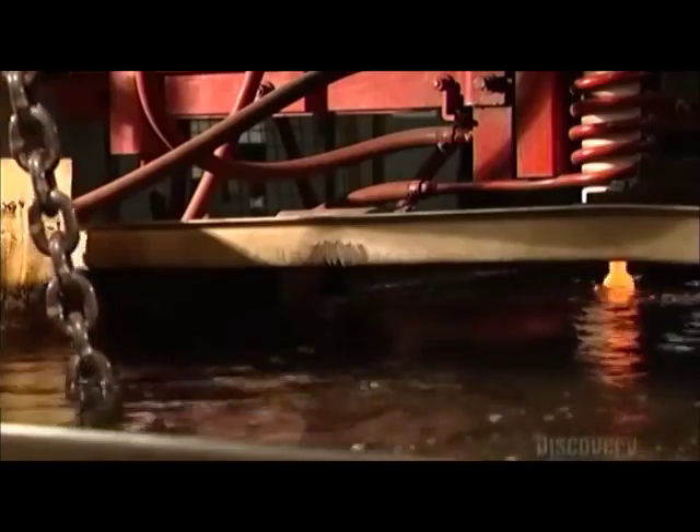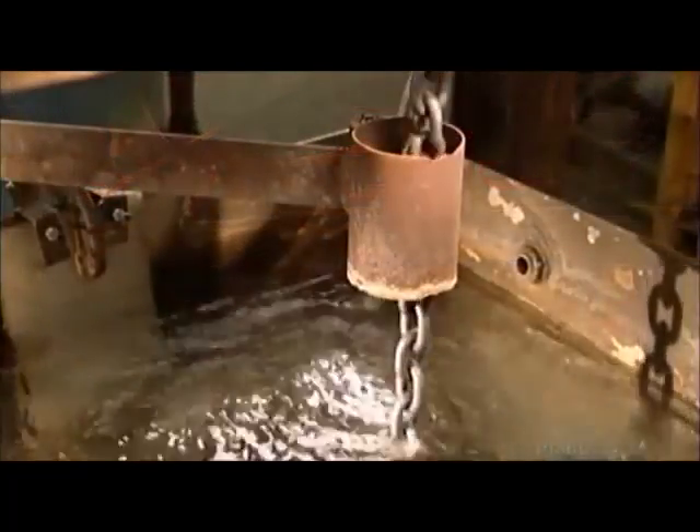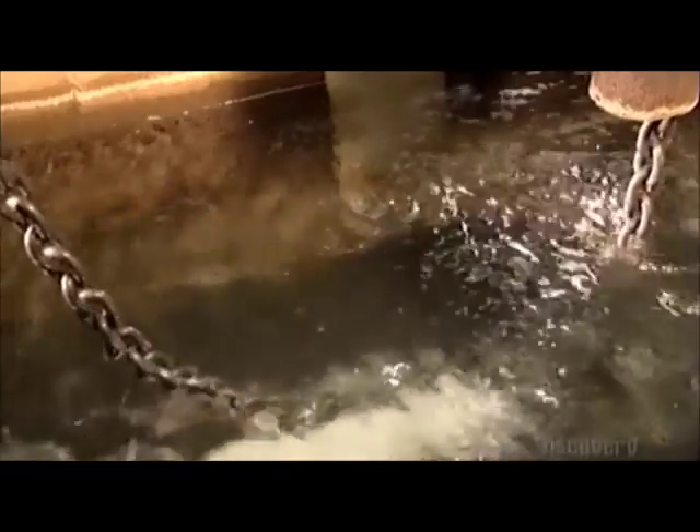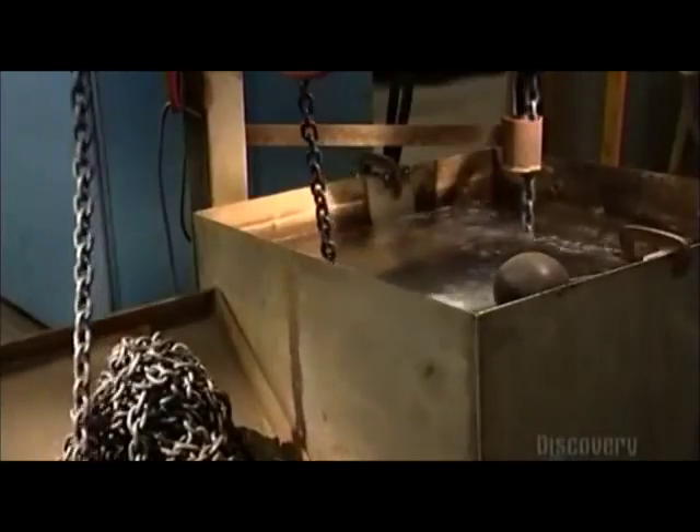But the experience leaves the chain a bit brittle. So it goes into a second heat coil that's not as hot as the first one, and then into another cool bath. This takes away the brittleness and gives the steel a bit of stretch.